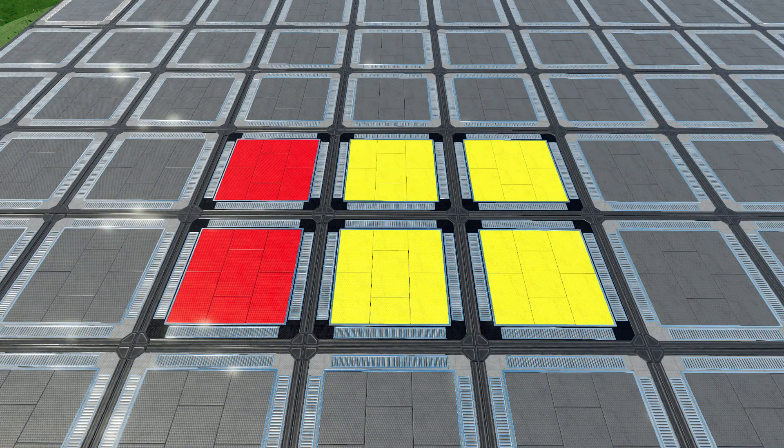To start building, you'll need a 2x3 platform like this. The load balancing will take place in the 2x1 red space. The yellow space, or the 2x2, is for the smelters.